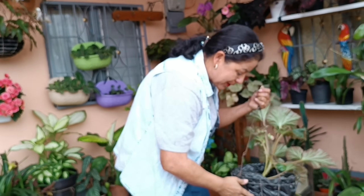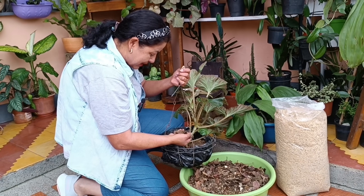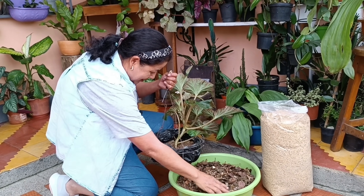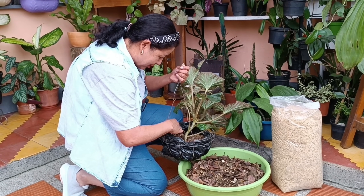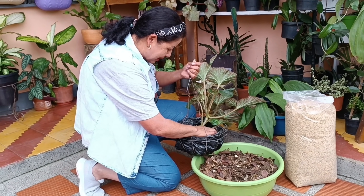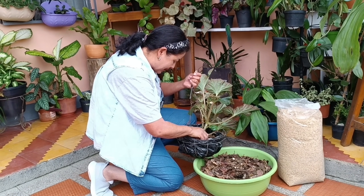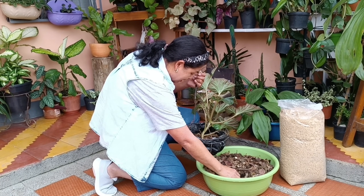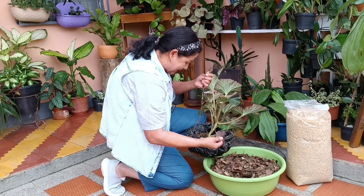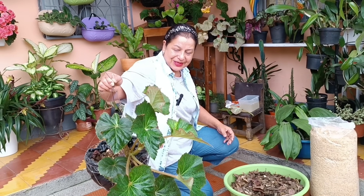Hay personas que las siembran en tierra negra con arena solamente, pero a mí no me funcionó porque vi que siempre se encharca. Yo les recomiendo lo que a mí me ha funcionado para que sus plantas se pongan bien bonitas. Por ejemplo, acá les voy a echar un poquito para que ustedes vean. El riego es cuando la planta esté totalmente seca, para que no se pudra. Yo hasta que no la veo completamente seca no le echo el agua. Así cuido estas muñecas, lo cual quería compartirles en este video.